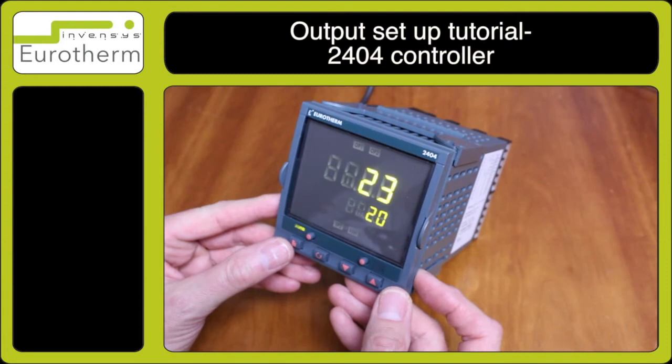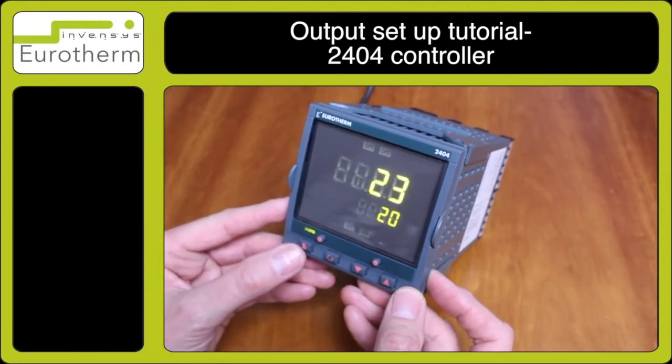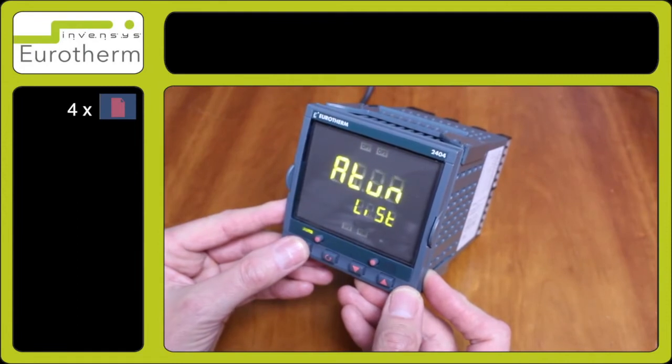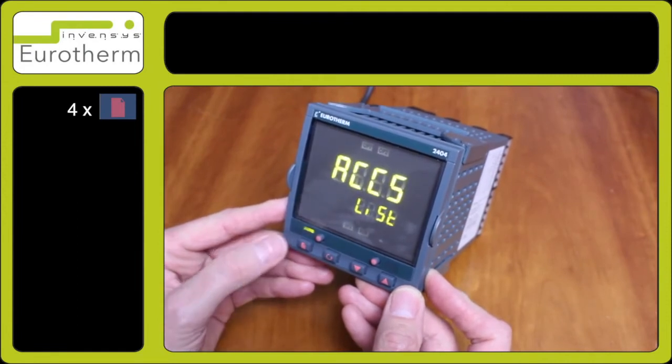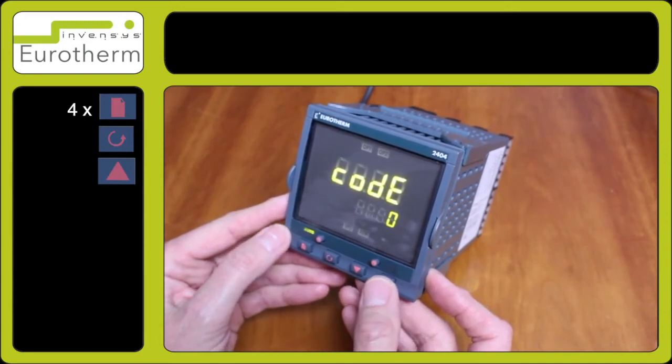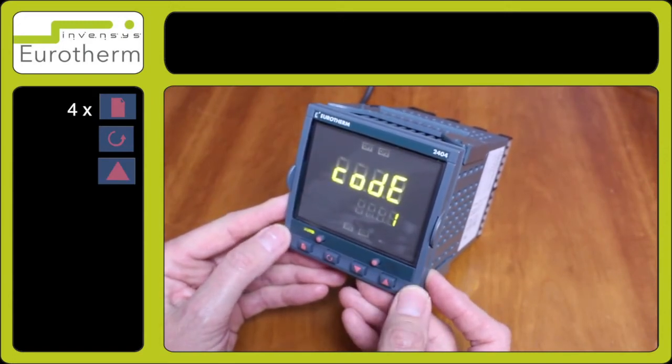In this tutorial I will demonstrate how to set up an output on the 2404 controller. Firstly press the page key until you can see access. Press the scroll key for code 0 and enter number 1. Observe pass.